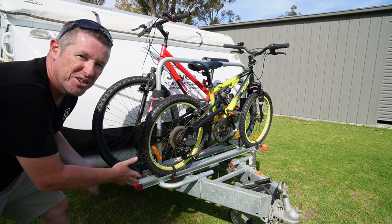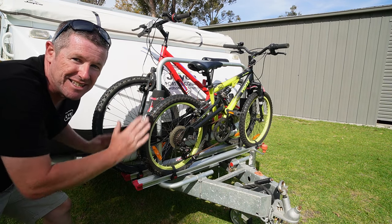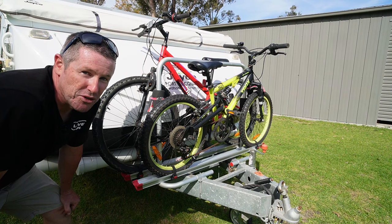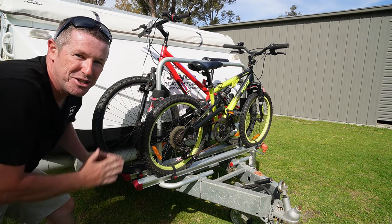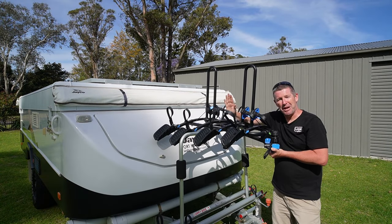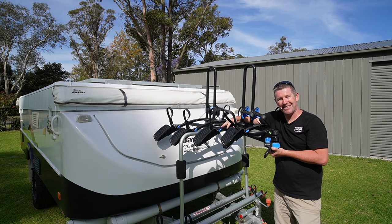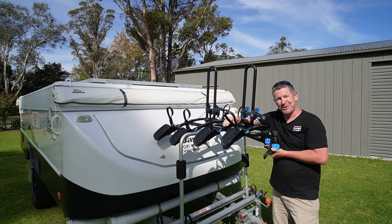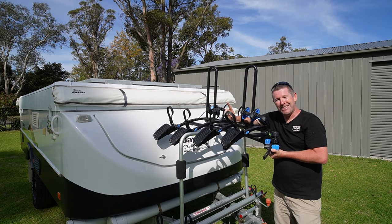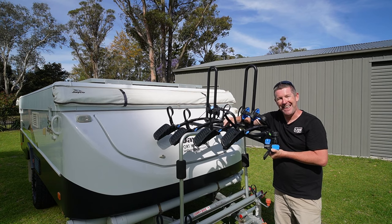Just like that the two bikes are on, nice and secure and ready for the trip. When you get to site, pull the bikes off, flip the middle divider down and you're ready to set up. It's a really good simple solution for carrying two bikes. But what do you do if you want to carry more than two bikes?